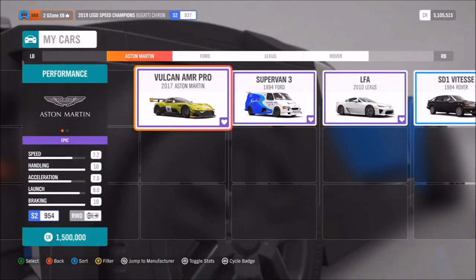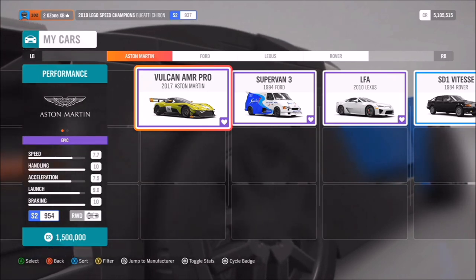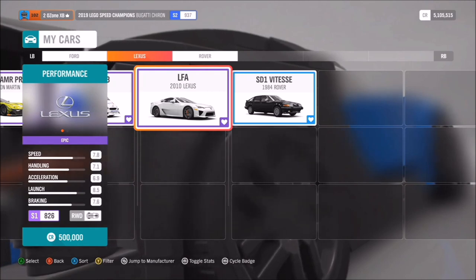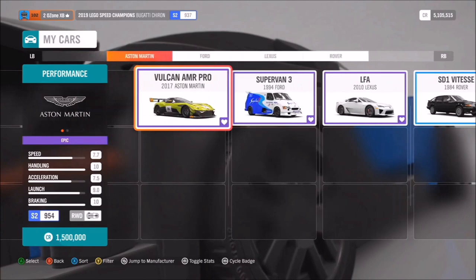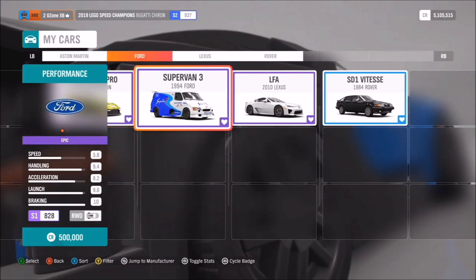Shall we take a look at the new cars coming in the Series 19 update? So, 50% completion in the festival playlist was the Lexus LFA — amazing that Lexus is back. In a seasonal championship, also in summer, we had 'It's Never Over With The Rover', the SD1. Then in winter, for 50% completion of the festival playlist, we had the Aston Martin Vulcan AMR Pro, and in a championship that same week, the Ford Supervan 3.